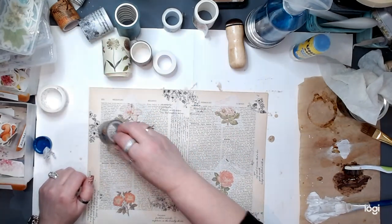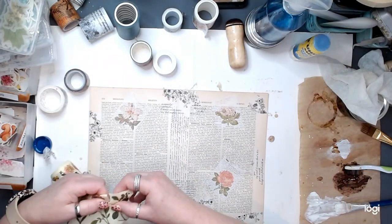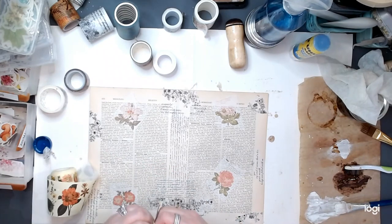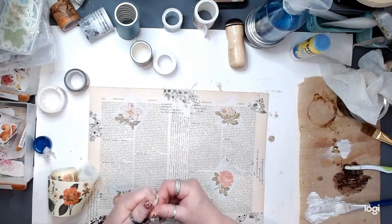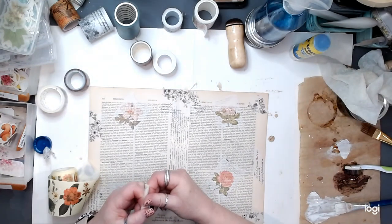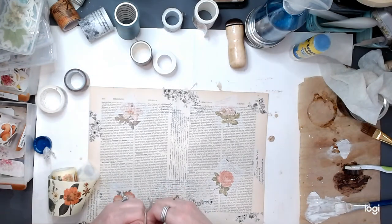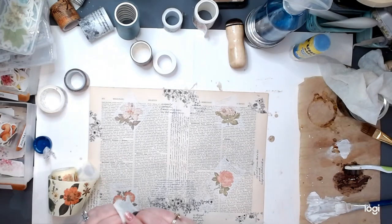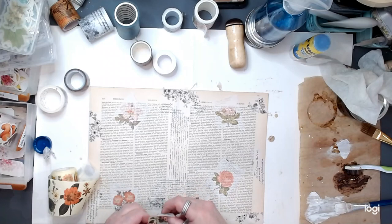I love this washi. Let's put a few of these. This washi has a backing on it — imagine that. So guess what? How long does it take Dionne to peel the backing off the washi? I don't know, friends. It is a true and honest struggle.